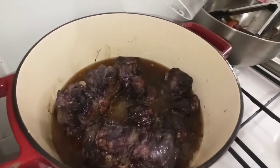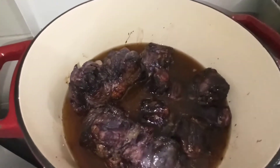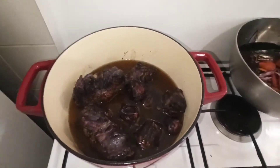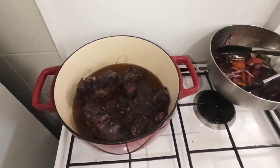On va remuer un petit peu, mettre le couvercle. Je pense que c'est parti pour une bonne demi-heure. Dans un petit quart d'heure, je viendrai voir le niveau de l'eau.